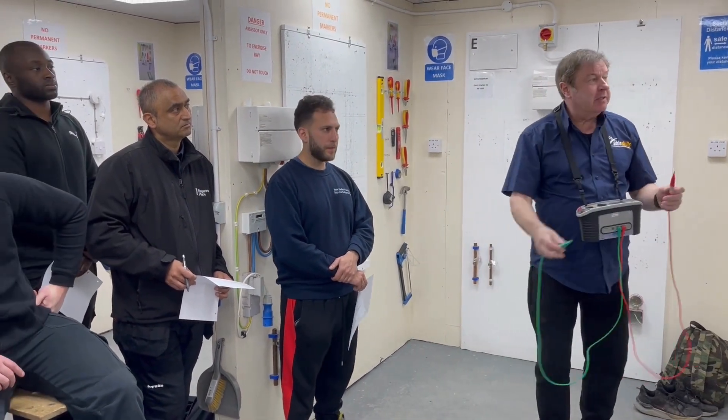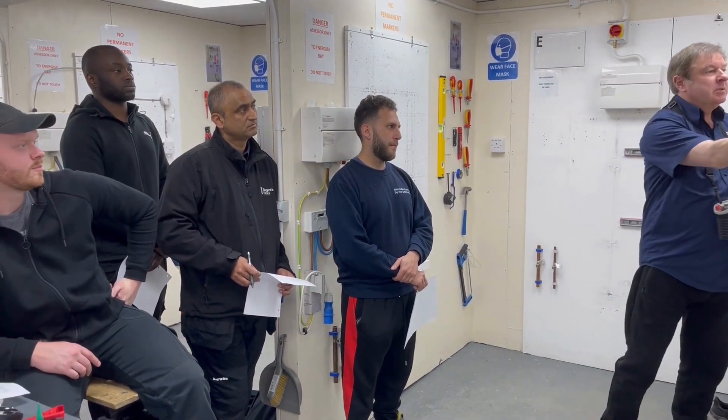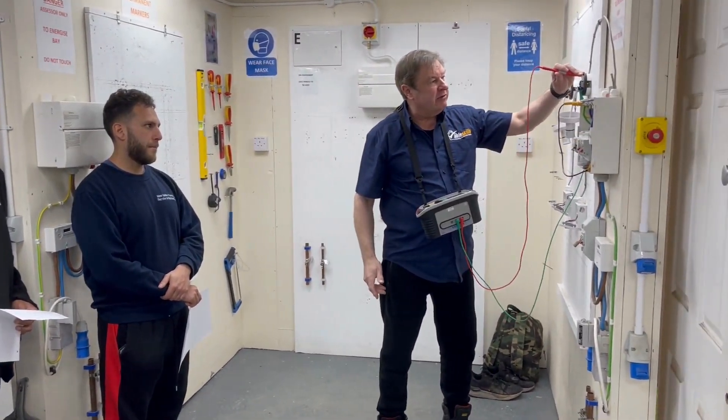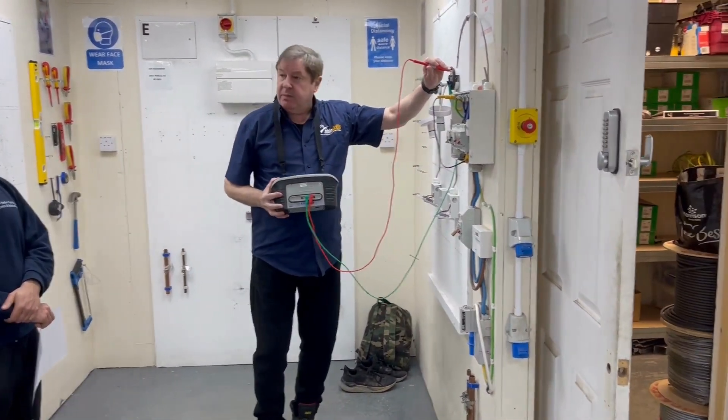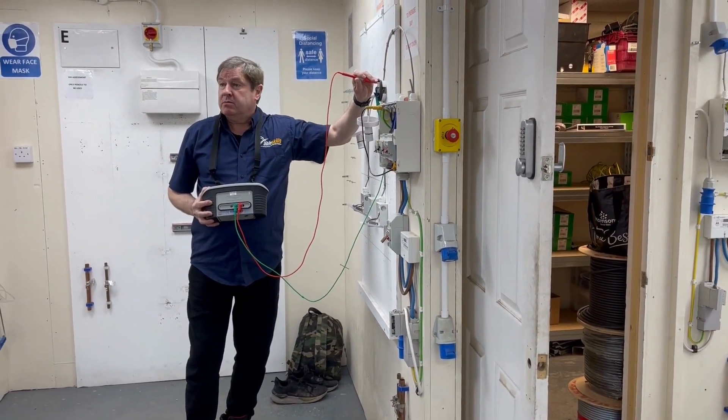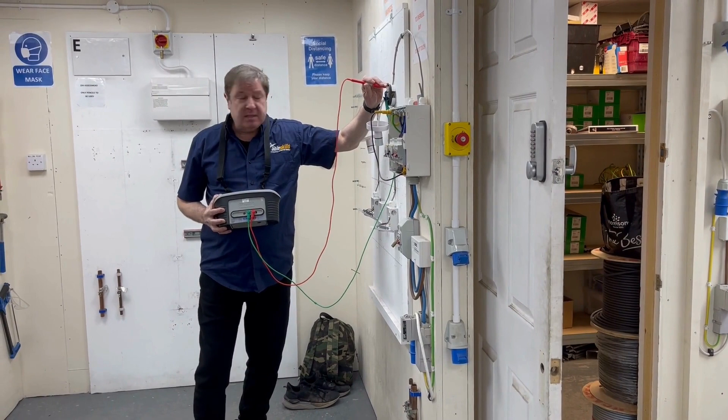That's why they call it zeroing as well. Zero — that's good. Makes sense everyone? So we've done the null, we've done all the prep, we're gonna work our way around this testing business now. And here we go — we've got 0.06. That's a nice reading. We'll come to what's good and bad, but yes, it is nice.